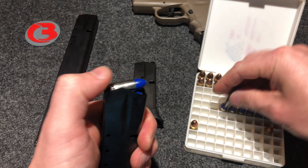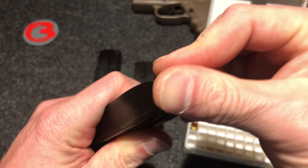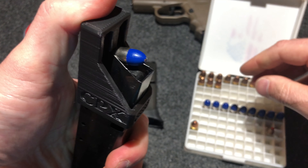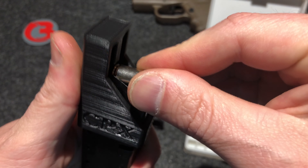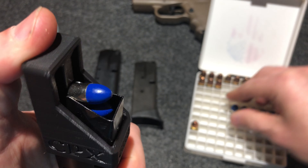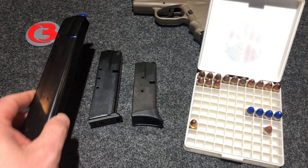Let me go ahead and show you the Pro Mag 32 round magazine and how to load it. Same way guys — load one round by hand, place your loader on top of the magazine, center that nub on top of the shell. It really helps out if you're going to the range and you have multiple magazines and you don't want sore thumbs. This really, really helps out. Of course that holds 32 rounds — we won't load the whole thing.